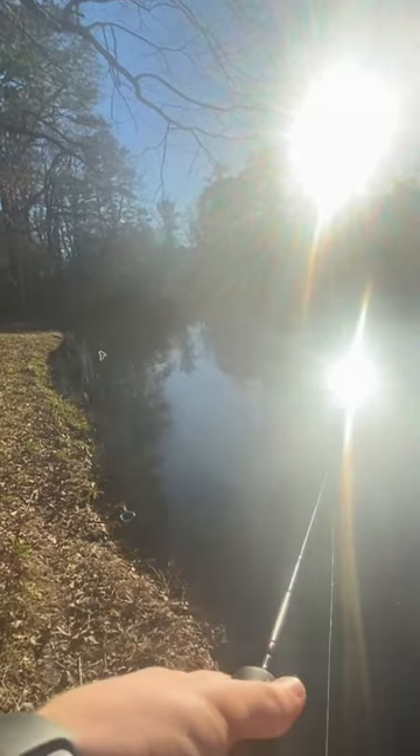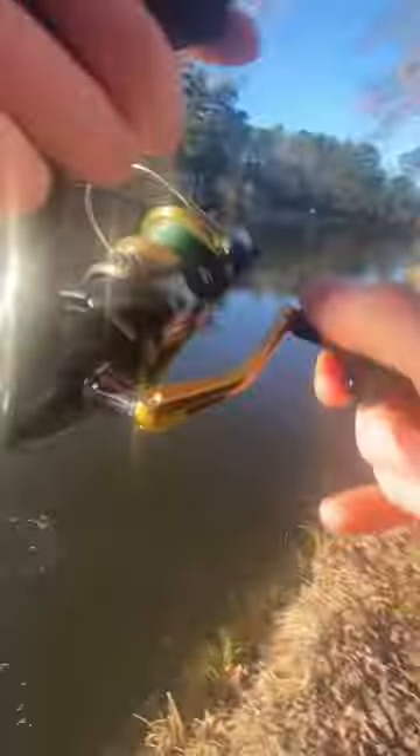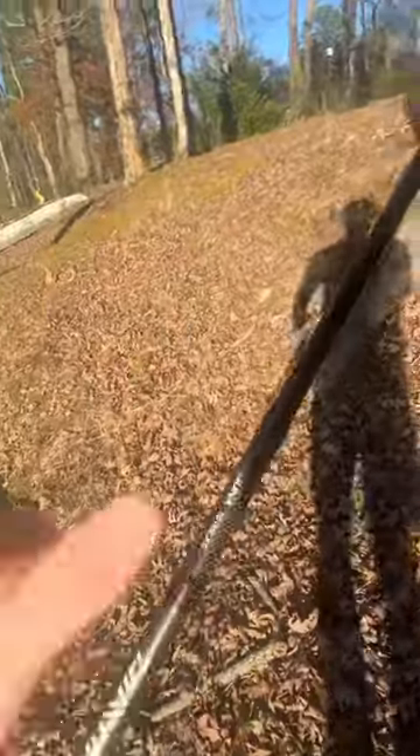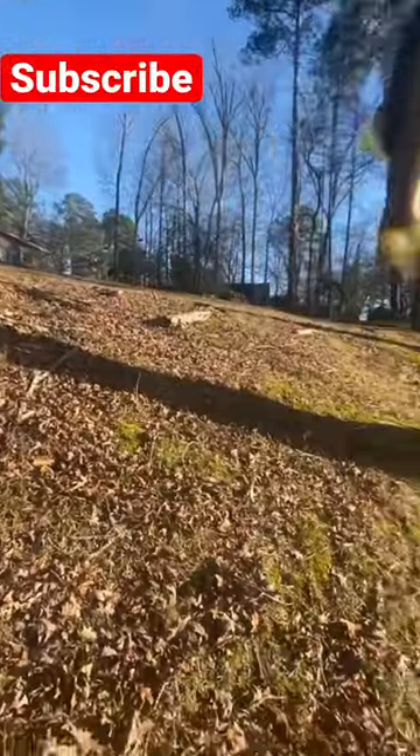There you go — first cast, what'd I tell ya! There he is. Not a very big fish, but I love that little Zoom worm. What'd I tell y'all, guys!